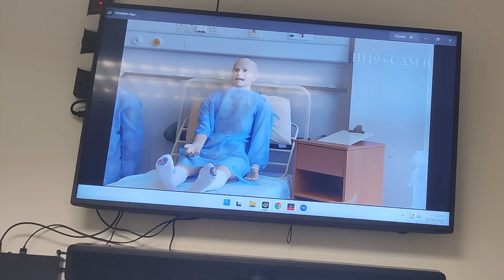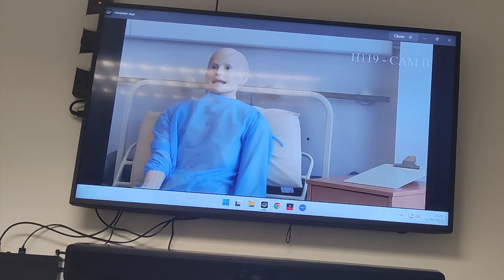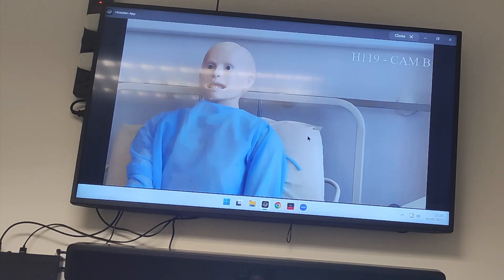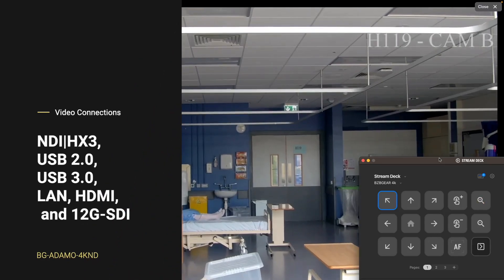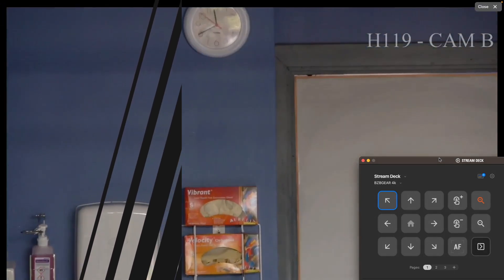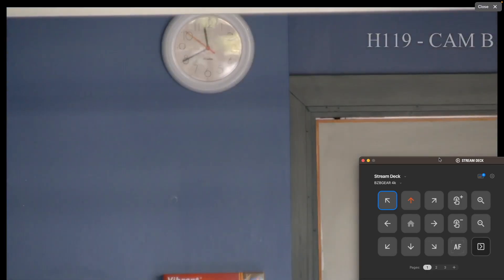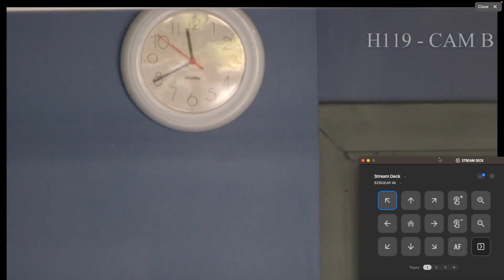This is all H.265 streaming. There's mannequin two — if I wanted to zoom in straight on mannequin two I can just zoom in. Very responsive. This has all been done by the Elgato stream deck that's on my table. Here's an example of me zooming in with the BZB Gear camera straight into a clock on the wall, and I can pick out even the second hand right off the clock from the full length away from where the camera is positioned.